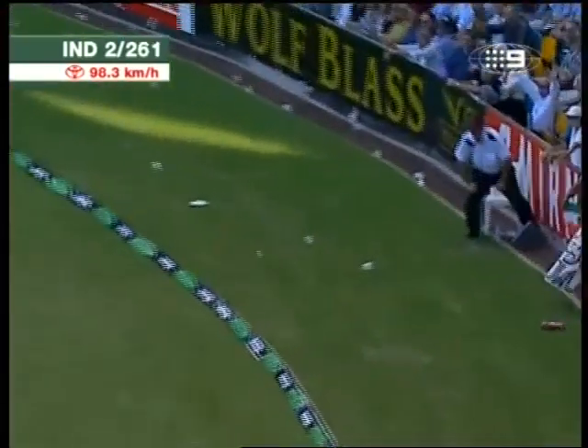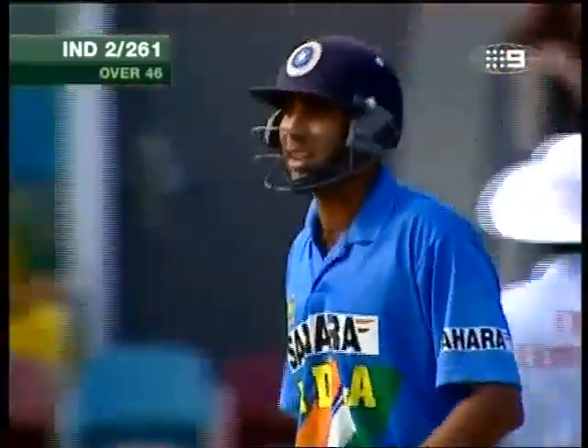He's got that one — that'll be four. Laxman was waiting for the slower ball on that occasion, put it away. Two for 261.